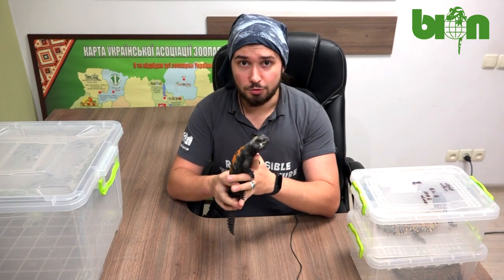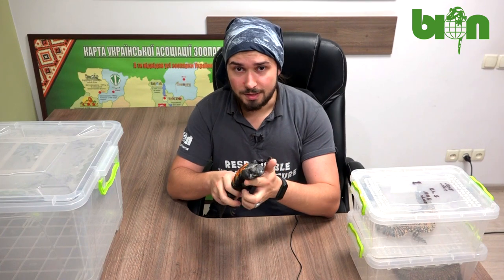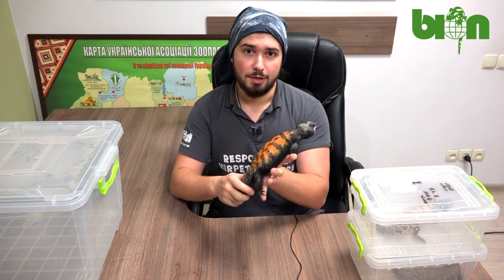Hello my friends! In this video I'm going to show you how the coloration of the body of our Uromastyx dispari flavifasciata evolved from the moment of hatching to the big beautiful adult animal.